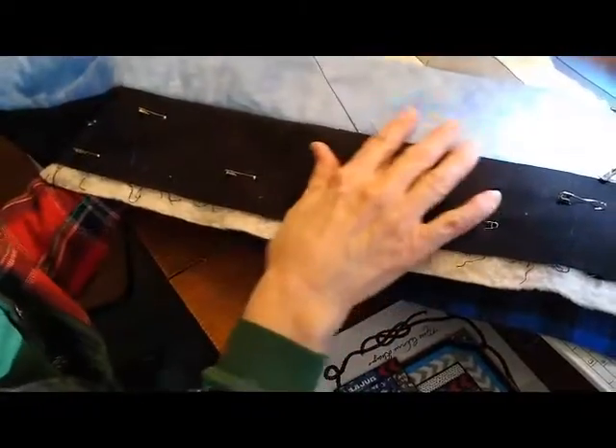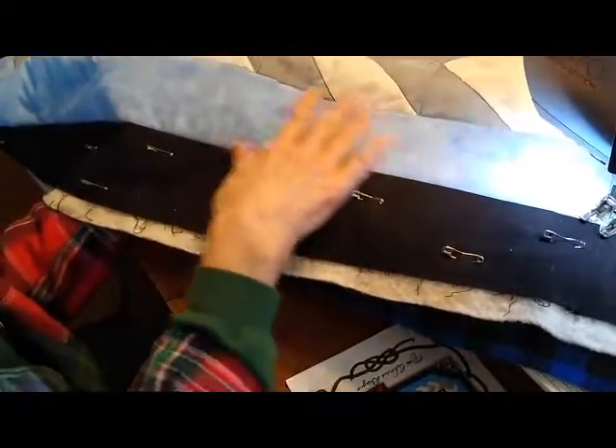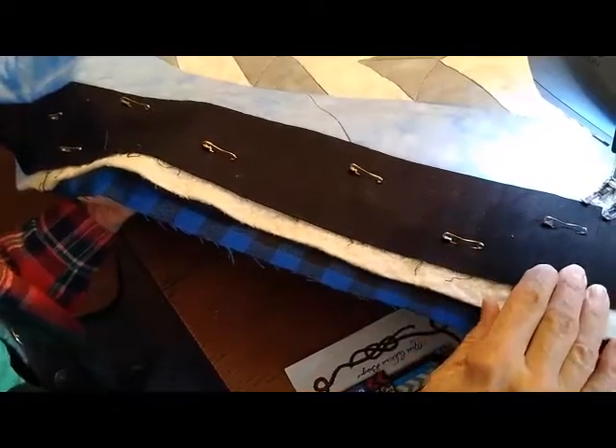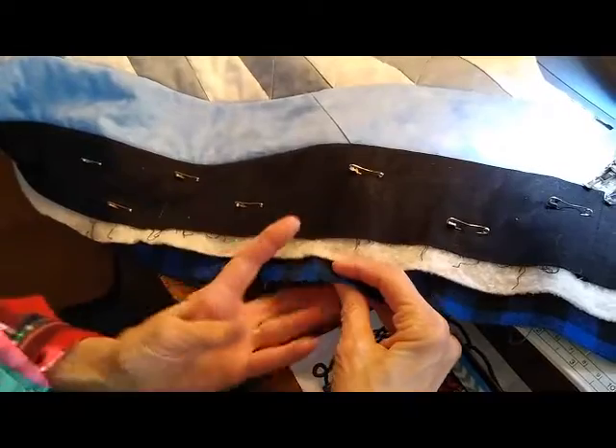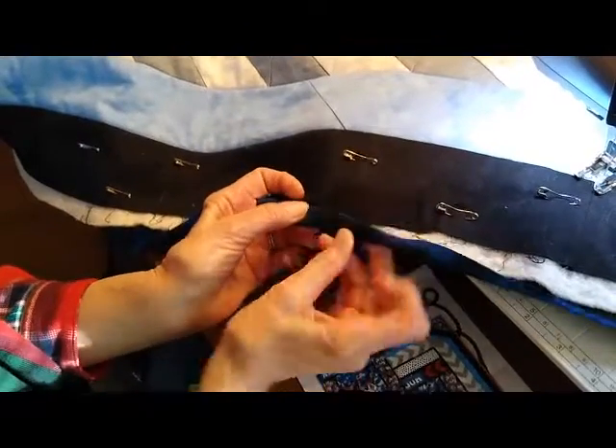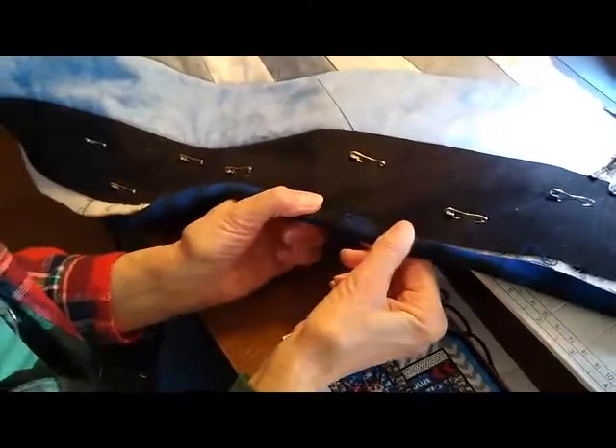Now that I'm almost done with the blue panel on the outside border, I only have the black area to stitch on and then I'll be ready to turn the backing and stitch — and it becomes the binding. Then the quilt will be finished. If you're thinking about making a quilt that's throw size or smaller, it's pretty easy to do it on your domestic machine at home. I hope you've enjoyed my demonstration. Thank you.